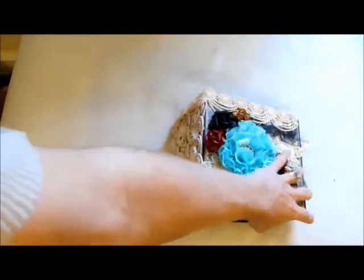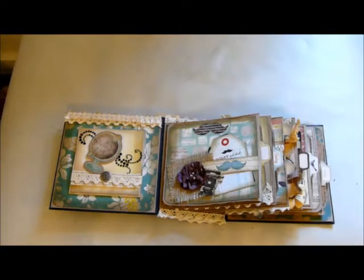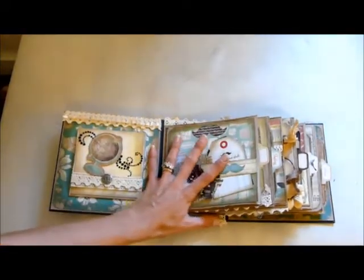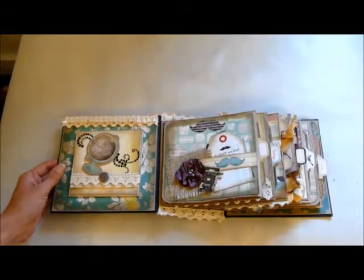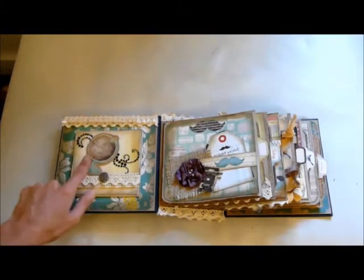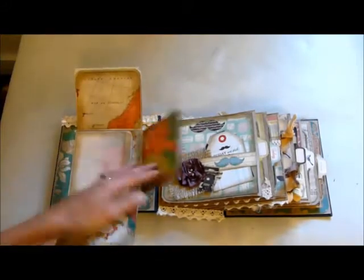So yeah, that was the front cover. What's really lovely about this album is that it actually lies flat when you open it. With paper bag mini albums when you open them up they kind of sit up, but this will lay flat. What's really different about mine is that I've bulked it out quite a lot, so it doesn't lay as flat as the ones you'll see Sally do. Inside the front cover, I've made this little fold-out pocket album.